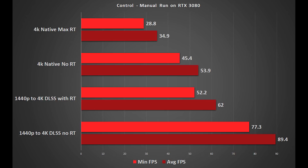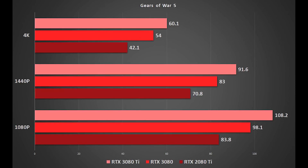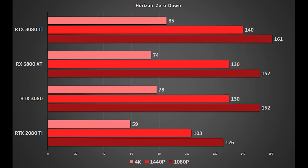The RTX 3080 Ti is essentially an RTX 3090, but with half the amount of VRAM. There's a real sense that the RTX 3080 Ti is the card that NVIDIA are pushing towards gamers, with the RTX 3090 being seen more towards content professionals and people who need the additional VRAM. Plus, because of the additional cooler, in theory it should maintain a slightly higher clock frequency, though your mileage will vary based on whether you're getting an AIB card. For most gamers, I don't think you can really say that you need 24 gigabytes of VRAM, but obviously more VRAM is only ever a good thing.